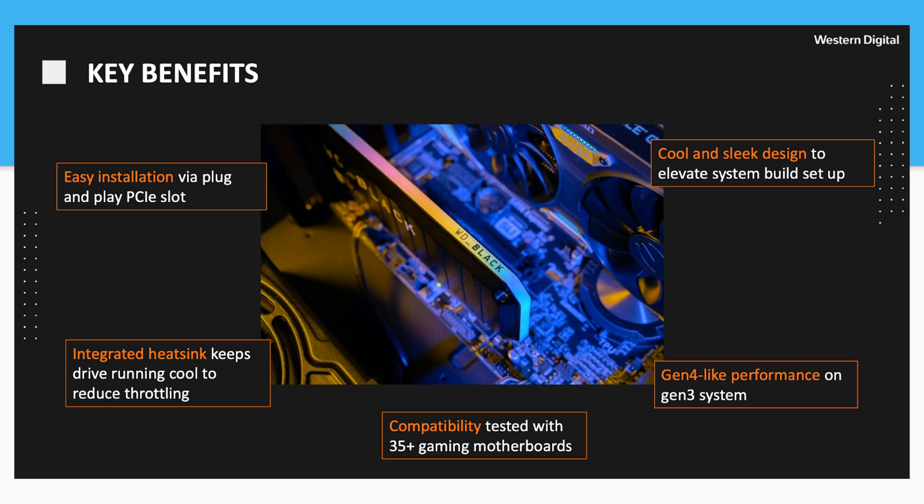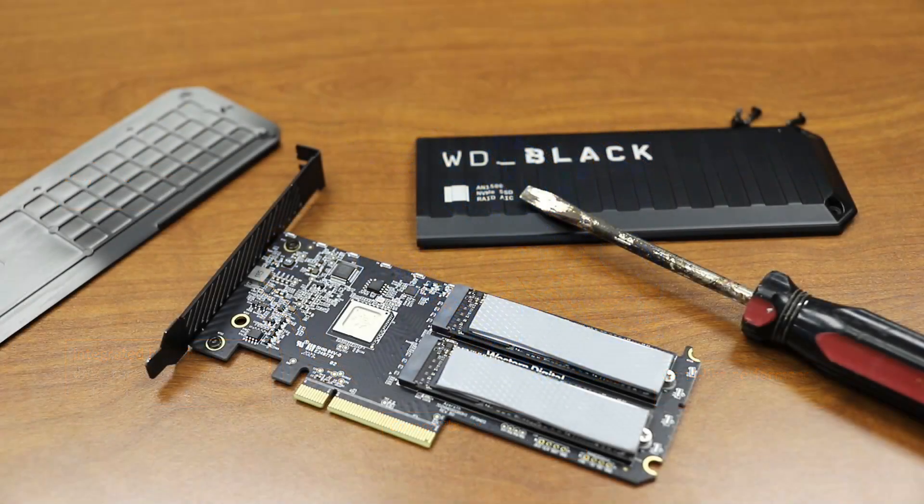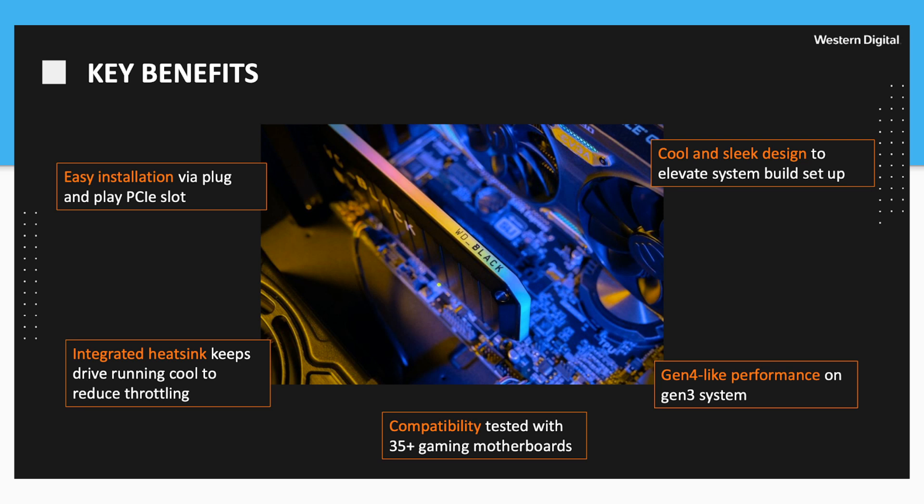In terms of key benefits for the Black add-in card, WD highlights plug-and-play ease of use and an integrated heat sink. Kevin pulled this thing apart — both sides are metal with thermal bridging between the drives and the outer case. The heat sink is important because many platforms it goes into might not have a lot of cooling, and some use quiet water cooling with limited chassis airflow, so radiating heat out across large surface areas is critical. It also offers Gen 4-like performance, which is now all the rage especially with AMD platform support — giving users a way to get more out of current or even older Gen 3 systems with just a regular PCIe slot.